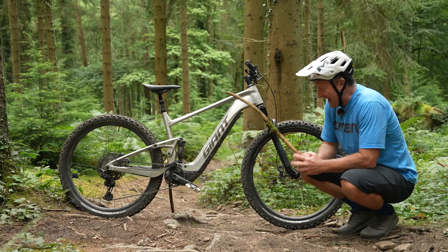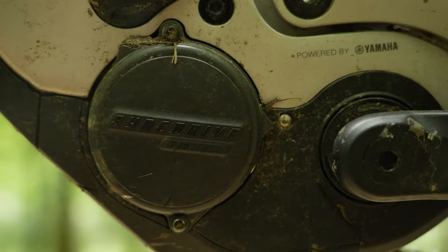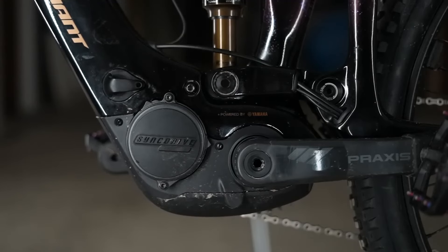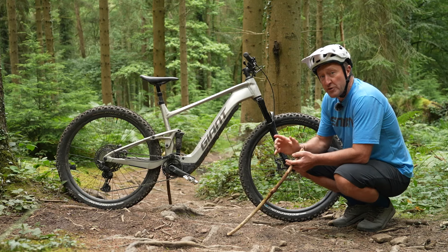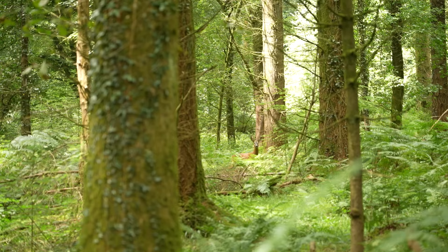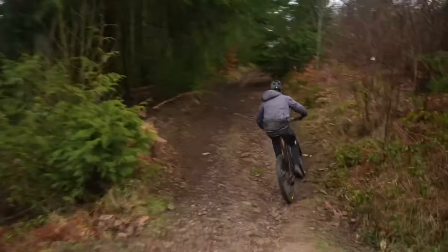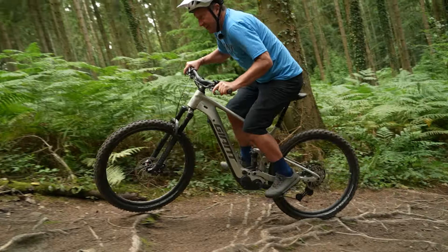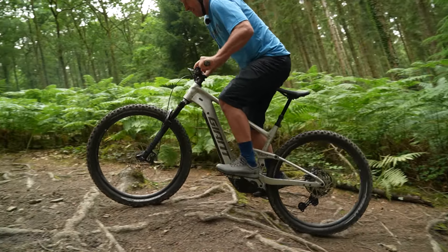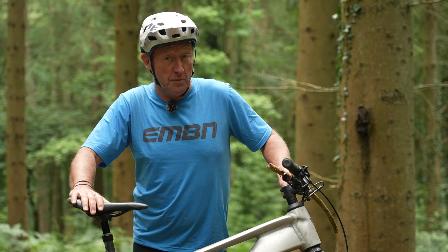A major point of difference between the Stance E and bikes such as the Trance, Trance Advanced, and Reign is the motor. On this bike is the Giant Sync Drive Sport motor, compared to the Sync Drive Pro motor on those other bikes. This motor is sonically tuned, delivering quiet and smooth performance — in other words, it doesn't scare deer or foxes. I really like this Sport motor, even though on paper it's 75 newton metres compared to 85 newton metres on the Pro. It has a really good natural feel — it doesn't overpower you and you can always keep on top of the cadence. When we did a hill climb head-to-head a few weeks ago, we were actually faster on the Sport motor compared to the Pro motor.